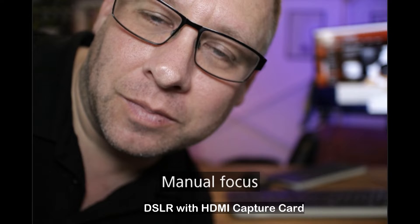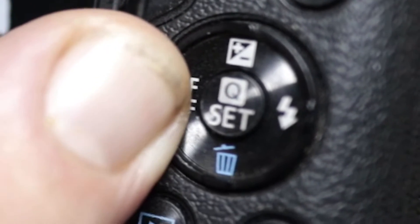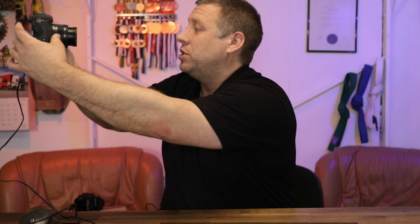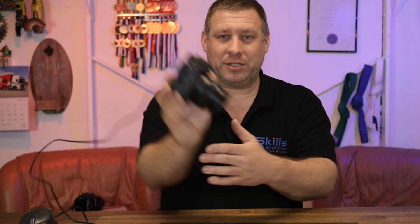The problem is: you have no autofocus, so you'll be turning it on and off manually. What's going to happen is you'll lean forwards to turn off the autofocus, and when you do that it's going to refocus closer. Then you turn it off to manual, sit back, and it'll be out of focus. This really does help if you've got somebody who can turn that on and off for you — get them to push the button while you stay still.